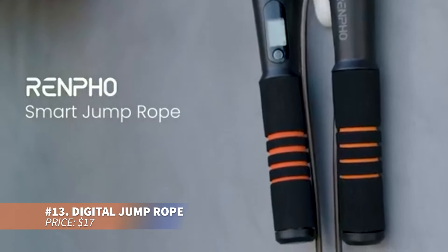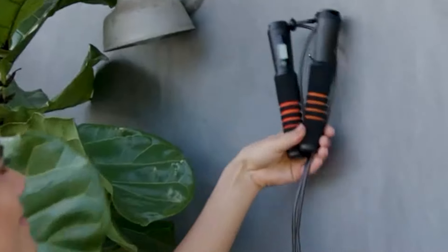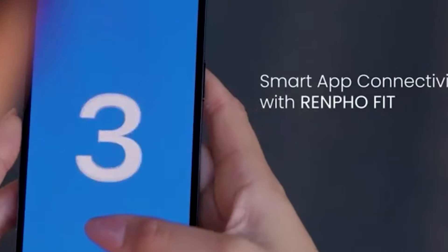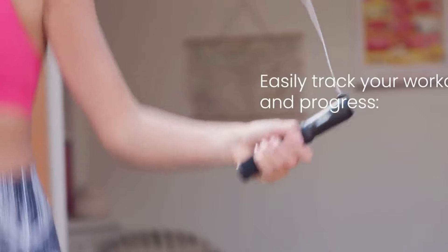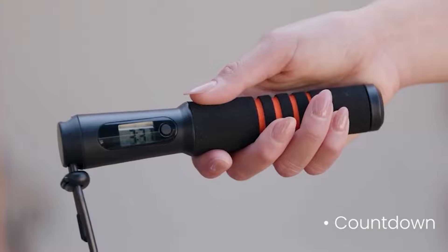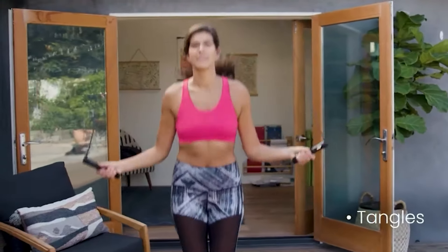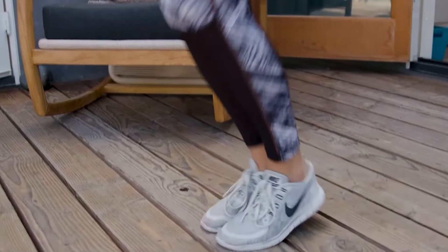Reach your cardio goals with this smart jump rope, connected to an app for tracking skips and calories. It's an excellent tool for boosting fitness levels. The durable PVC steel wire ensures a tangle-free experience and foam handles with a clear LCD display offer comfort. This jump rope is a perfect choice for both indoor and outdoor workouts.